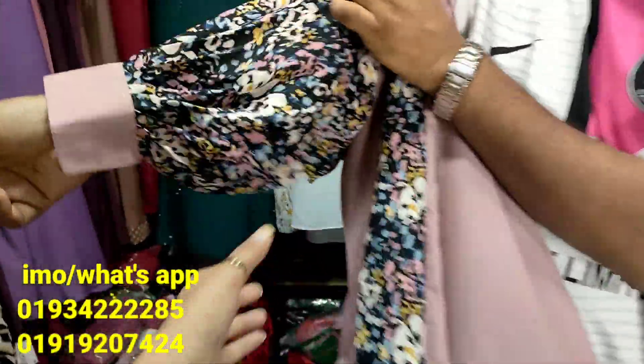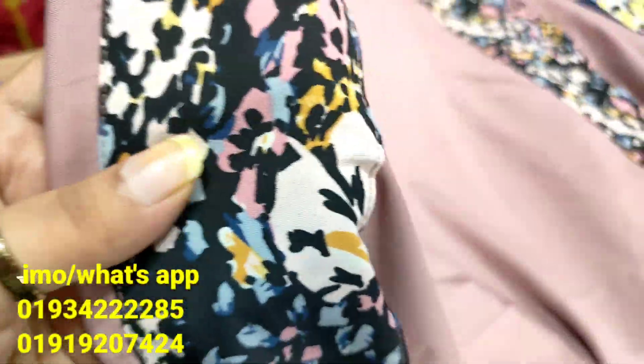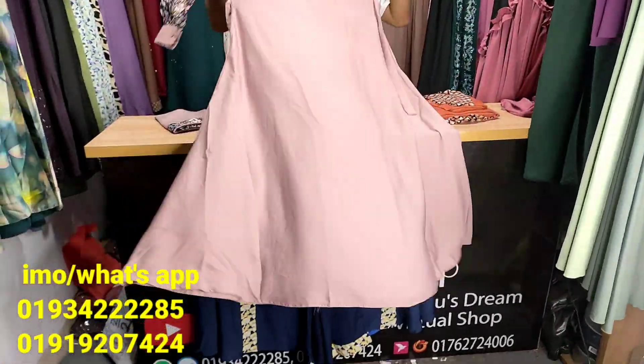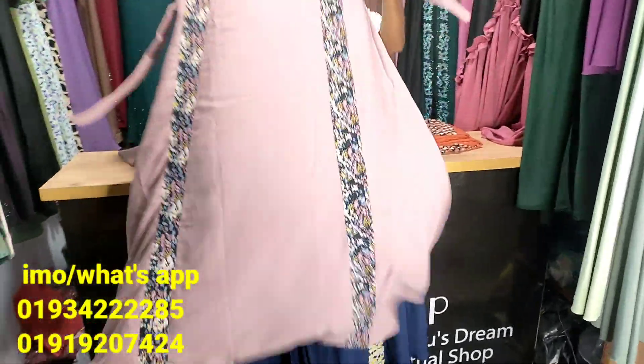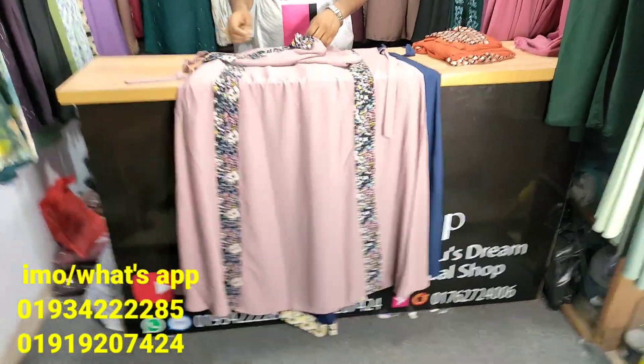The printer is closed. It's a very good print. I will pick up the color. Pink tone and light color. Rose gold color.